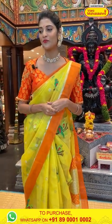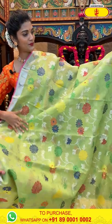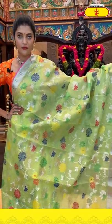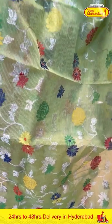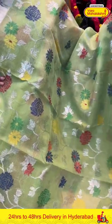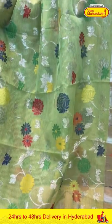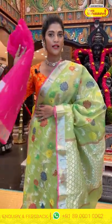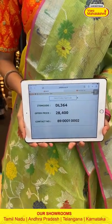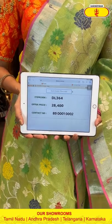Now let's see the next saree — it's in light green colour. On the entire body we have florals, leaves in zari and also multicolour thread weaving. The border has a silver kadi with single munyas on it. The pallu is a brocade pallu, and we are getting a contrasting blouse for this beautiful saree. Saree item code is DL364, offer price is Rs. 28,400.